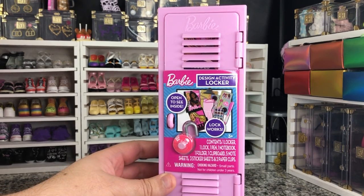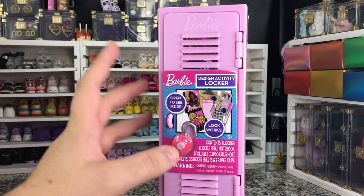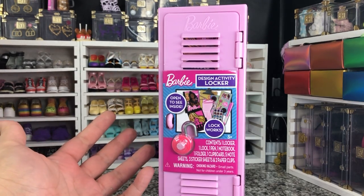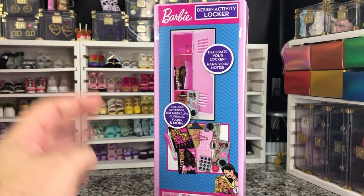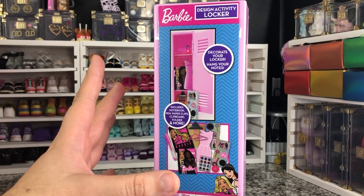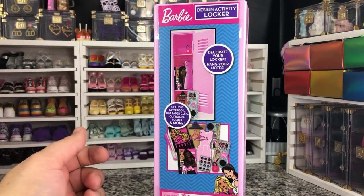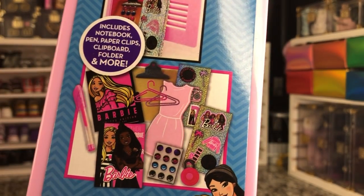Now this is more of an activity set, not so much a doll, but it is an ancillary doll accessory in that this is going to be a doll size locker. Which is great because it's super cute. It's very basic. It retails for $10, so it's not too crazy to just buy for the locker. You can also get the little accessories that come with it — activities right there, mainly some stickers and things.